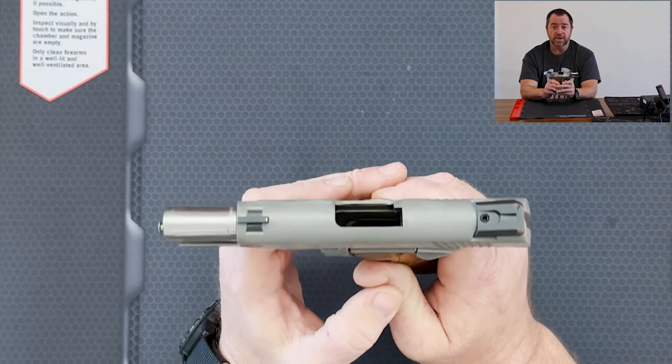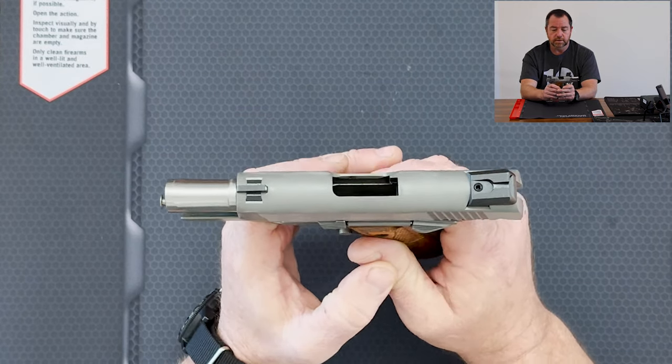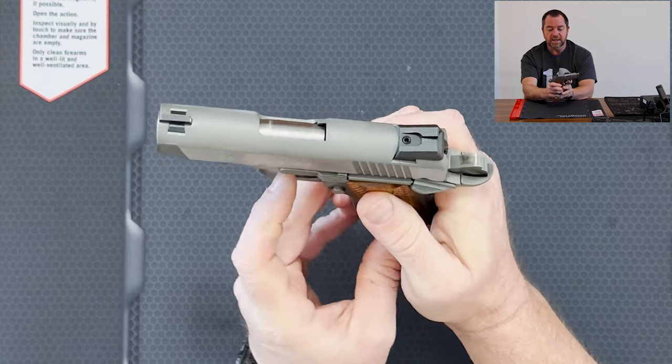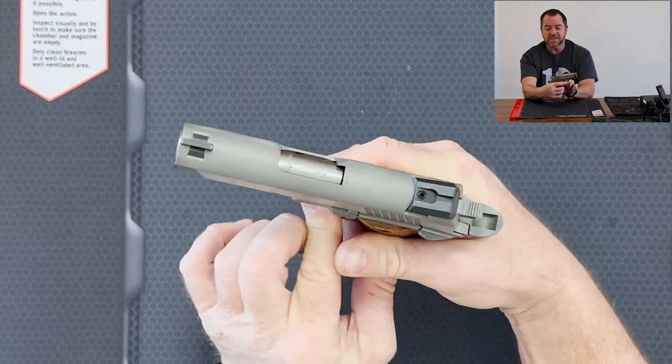I forgot what a joy this gun was to shoot. The accuracy is excellent. The trigger — it's so light and nice. It's all stock inside. And the reset is very, very quick.